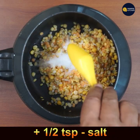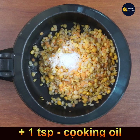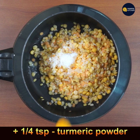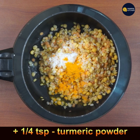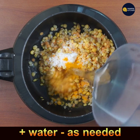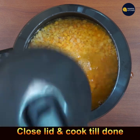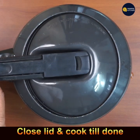Add half teaspoon salt, 1 teaspoon cooking oil, half teaspoon turmeric powder, and water as needed to cook the dal. The reason to add salt and turmeric powder is that the dal will not turn mushy in the cooker.